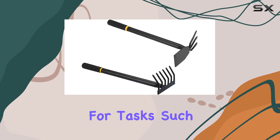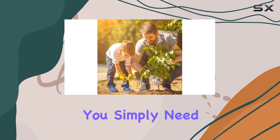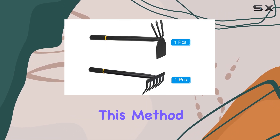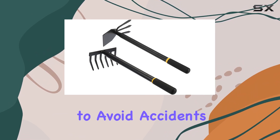The sharp tines and sturdy materials used in both tools make them highly effective for tasks such as weeding, loosening soil, and general landscaping. Using these tools is straightforward: simply press down hard on the tool while applying force, then lift the tail of the handle to operate effectively, ensuring a smooth and efficient gardening experience.